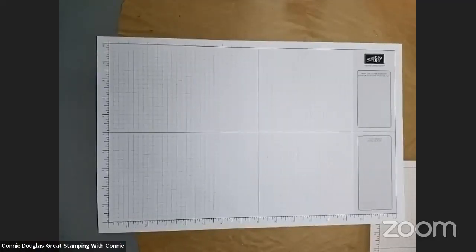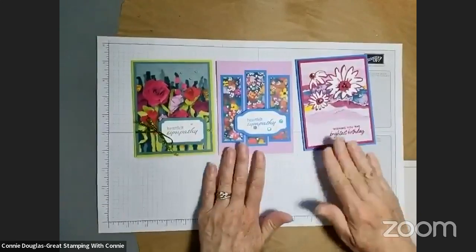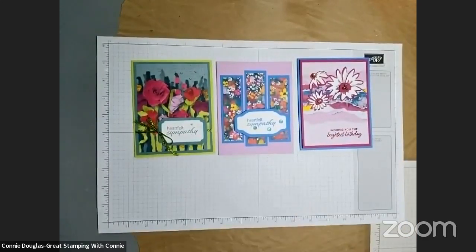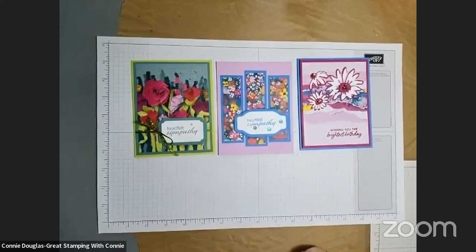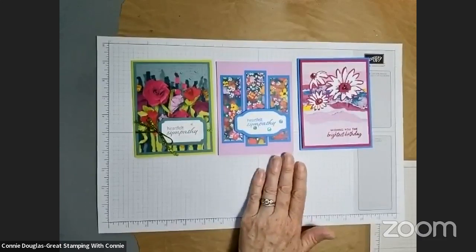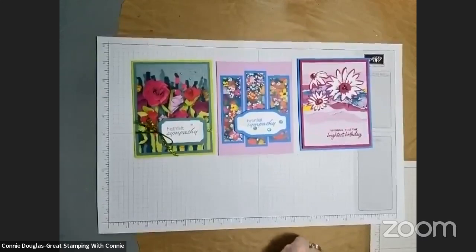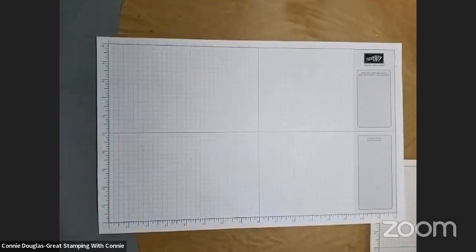There are a couple other things in my email — I'll let you check those out because it's time to do some crafting. So you may recall that last week we made these three cards, all using the Masterfully Made designer series paper, and this is the card kit I will send to you absolutely free. The kit includes all the paper products and envelopes you need to make six cards — two of each — with any $45 online order using my current host code. If your order is over $60, I will also send you a package of gems as an extra thank you.